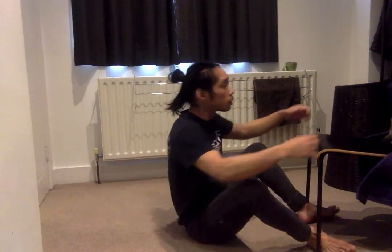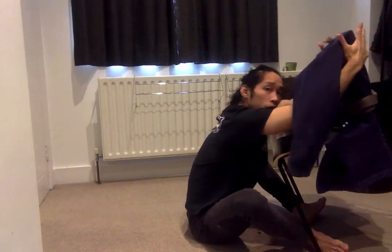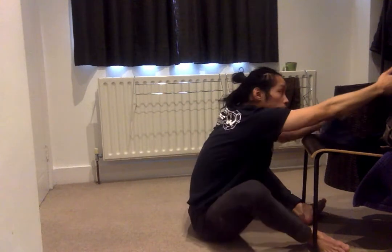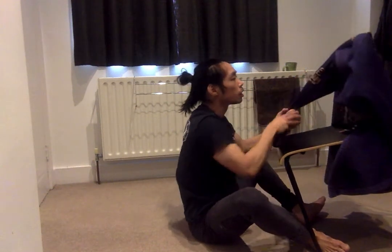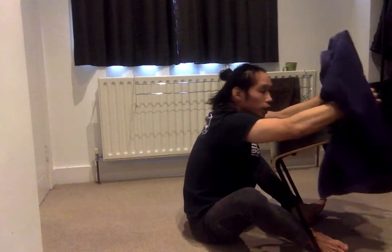Front-on butterfly sweep. Controlling either the belt behind the back, or double underhooks, collar and sleeve, or double sleeve grip controlling the elbow and the wrist. Collar and sleeve is also useful for arm drags. Easiest will be double underhook here.